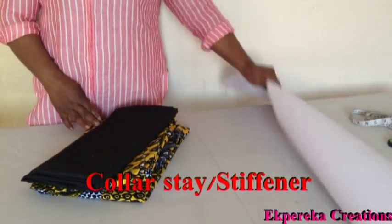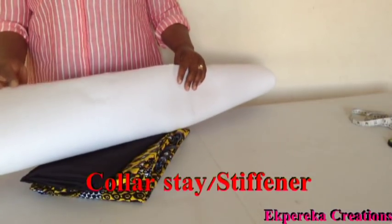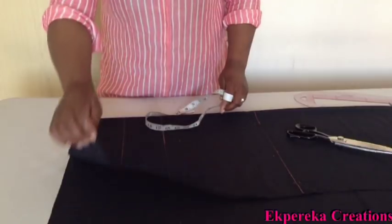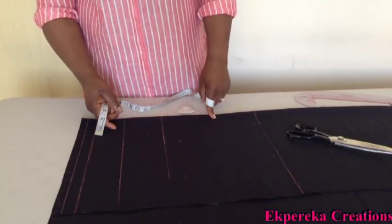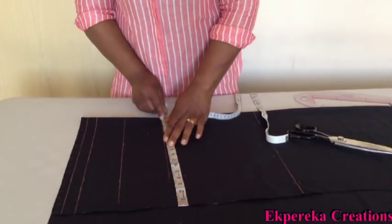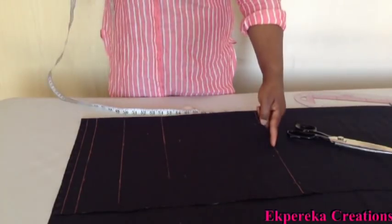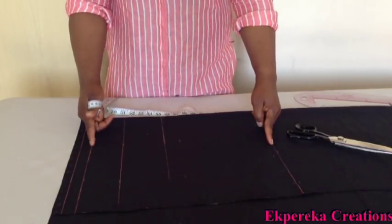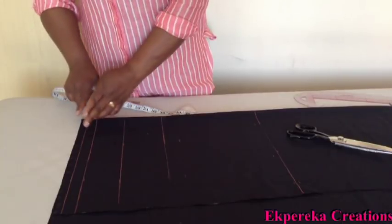Today I'll be making a peplum blouse with African print lining, and I'll use this for the peplum. This is a color stay stiffener. I want to cut the upper part of it. The fabric is folded into two. The biggest measurement is the bust measurement — I'm working with bust 46. 46 divided by 4 is 11 and a half, plus 4 inches seam allowance is 15 and a half, but I have 16 inches here. This line is the bust point, underbust half length, with one inch seam allowance.